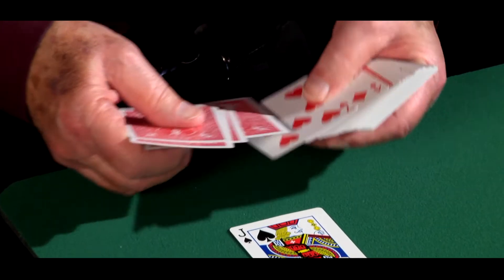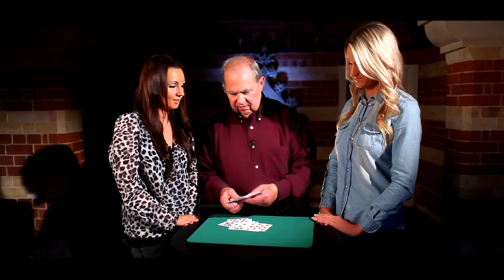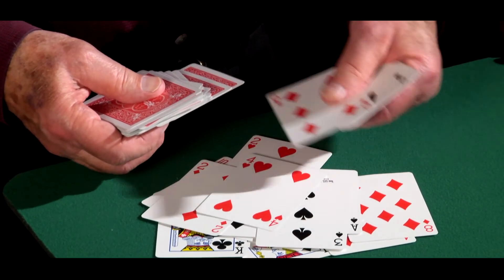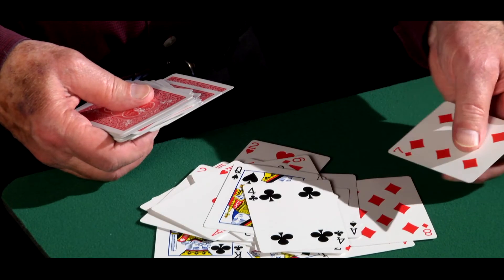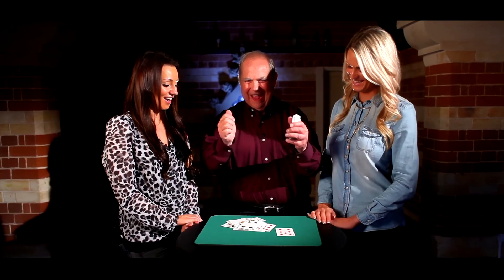It probably is impossible. There's 1, 2, 3, 4, 5, 6, 7, 8, 9, 10, 11, 12, 13, 14, 15, 16, 17, 18, 19, 20, 21, 22, 23. My lady. Perfect. Both of you. Wow.